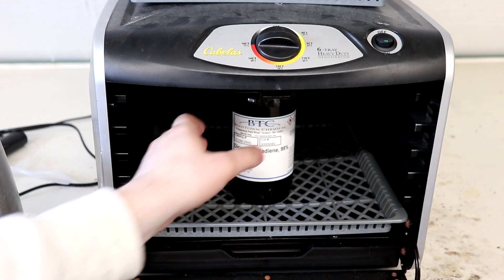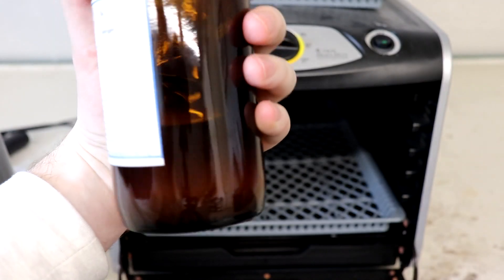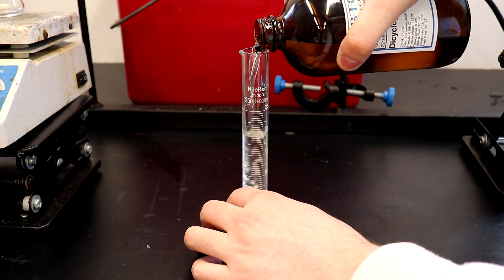First, the dicyclopentadiene was heated to its melting point. Then, the 25 milliliters of the dicyclopentadiene was measured out and added to the flask.